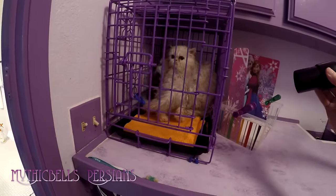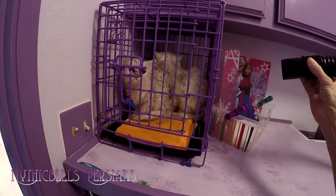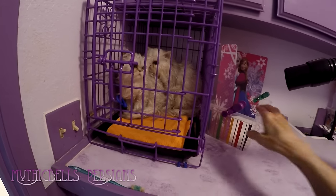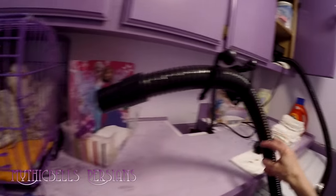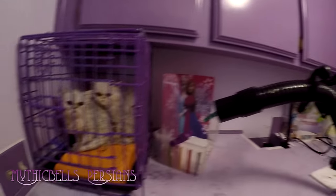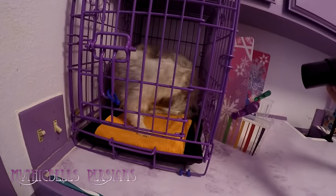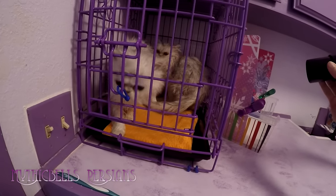We're going to give them a little head start with the dryer, even though it's a really nice warm day. I'm going to let them dry a little bit. I keep the drying cage up here all the time now, so there's not a lot of putting up and taking down. Nobody likes the dryer, and I don't use it on all of them — usually just get them started and then let them air dry.